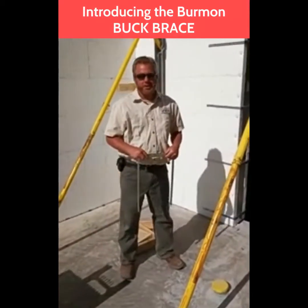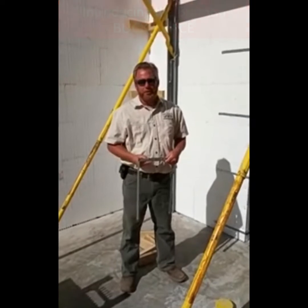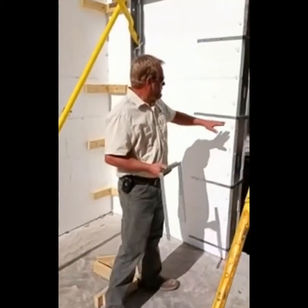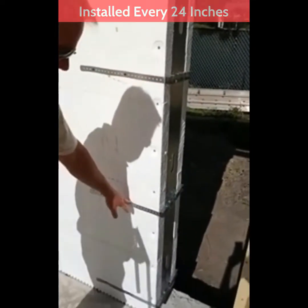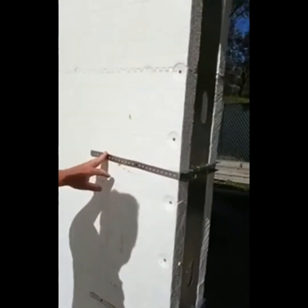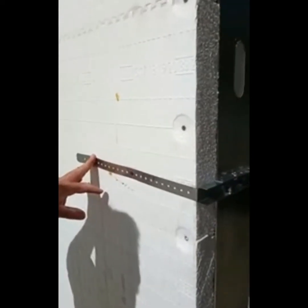Today we are introducing the Berman Butt Brace. This brace is designed to brace the horizontal pressures of your concrete pour. It installs every 24 inches and attaches to the webs that are already molded into the ICF form, saving lots of wood.